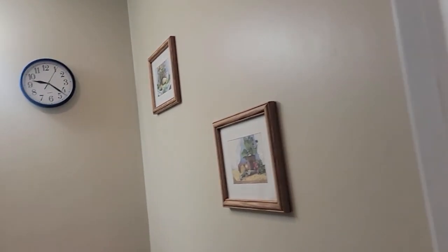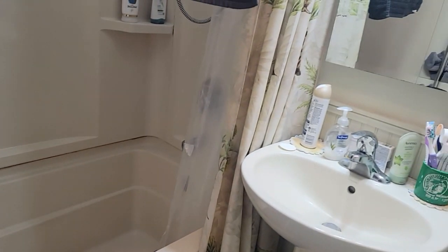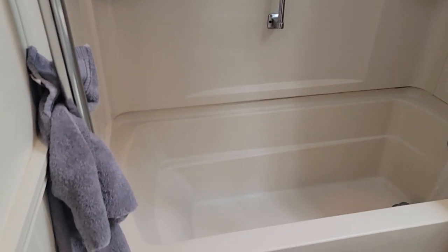Welcome back to the channel everyone. This is Kevin here and this is my new project. The homeowners went on vacation and while they're gone they want me to take out this bathtub. It's a five foot bathtub, right hand. They want me to install a new faucet, and of course we got to do a drain — it's a right hand. They want new shower walls and a shower door.